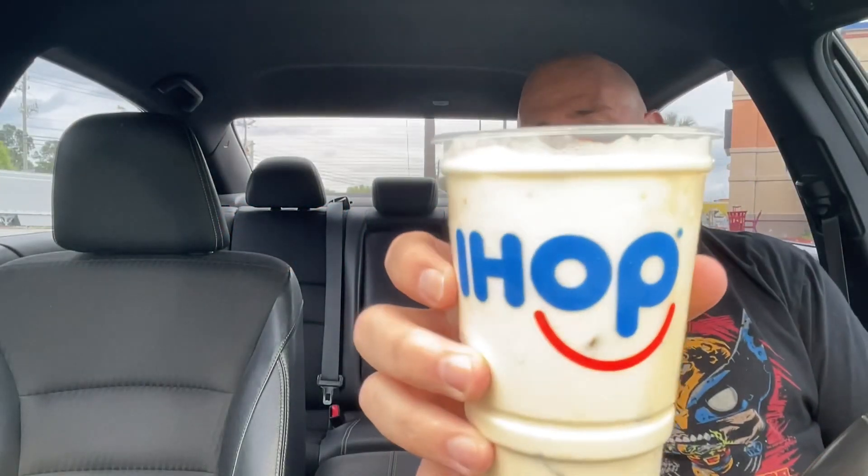Alright guys, here it is — the maple bacon milkshake from IHOP. This is not the item that I actually came to review. I was going to do the Oreo waffle bacon sundae, but they didn't have all the ingredients to make it, so I had to settle for this one, the maple bacon milkshake.